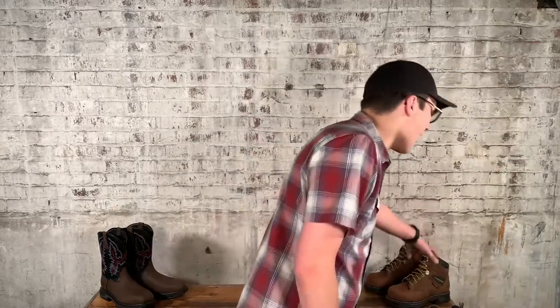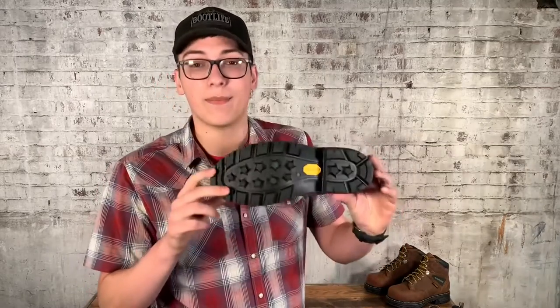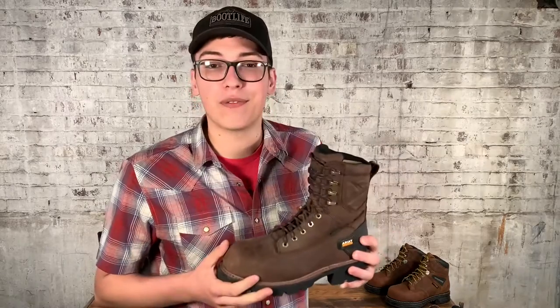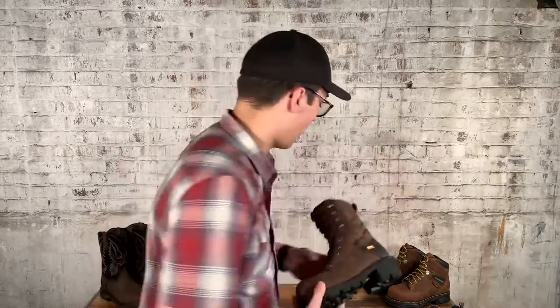Well, there's more types than that. You've got a pull-on. You might need a logger — something that's really good. This is the mud train of boots, let's be honest. Durable, great for climbing trees and stuff like that. If you're down in a ditch, look at all that tread.